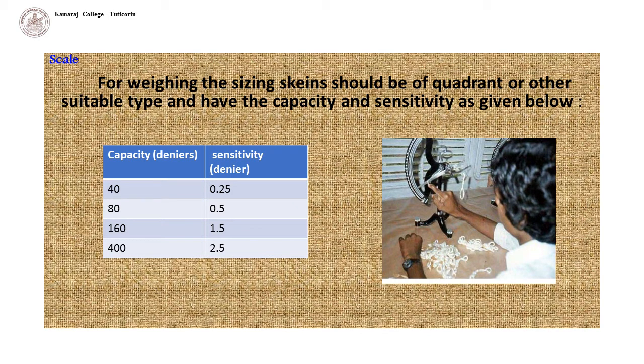The scale for weighing the sizing skeins should be of quadrant type — a quadrant being a quarter of a circle, an arc of 90 degrees — or another suitable type, with the capacity and sensitivity as given. Capacity and sensitivity are both described in deniers, where a single denier is equivalent to 9000 meters of silk.